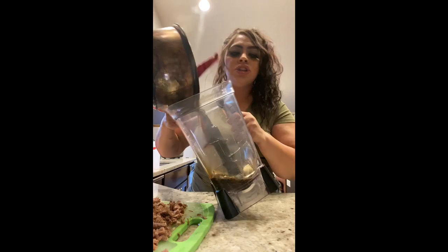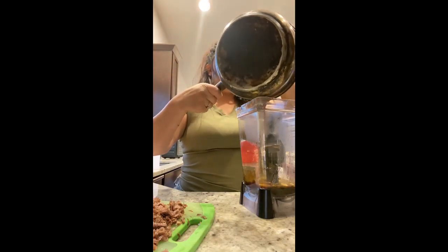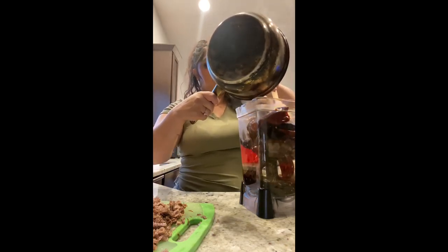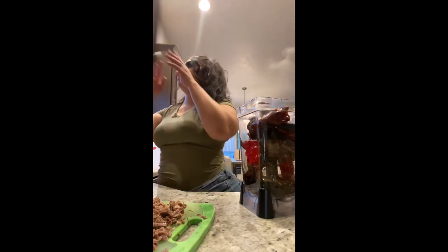I'm just gonna throw the chiles in there with all the juice. I also toasted some sesame seeds and I already have them in there on the bottom. I'm gonna throw them all in there - you have all your chiles there. Then you're gonna use some juice from la carne that you have already cooked, so I'm just gonna fill up a cup. I'll probably do like two cups.